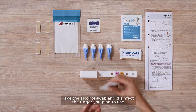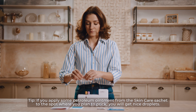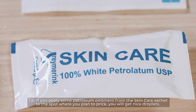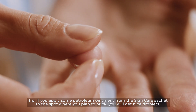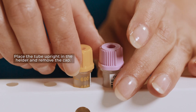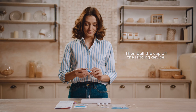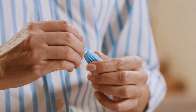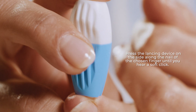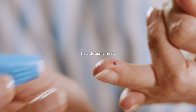Take the alcohol swab and disinfect the finger you plan to use. Tip: if you apply some petroleum ointment from the skin care sachet to the spot where you plan to prick, you will get nice droplets. Place the tube upright in the holder and remove the cap, then pull the cap off the lancing device. Press the lancing device on the side along the nail of the chosen finger until you hear a soft click. This doesn't hurt.